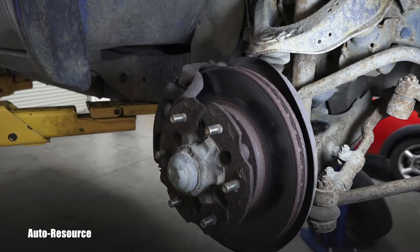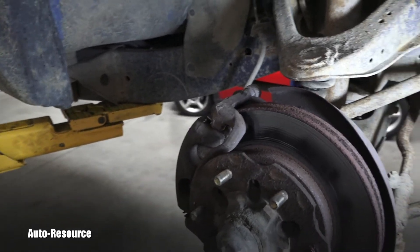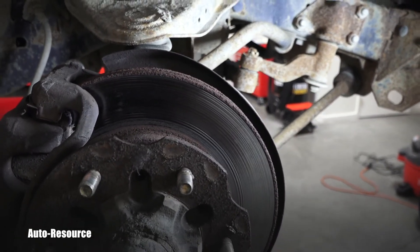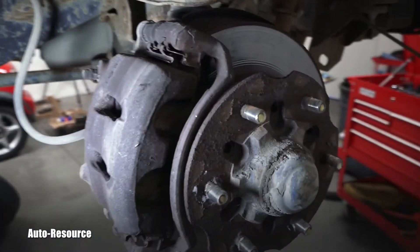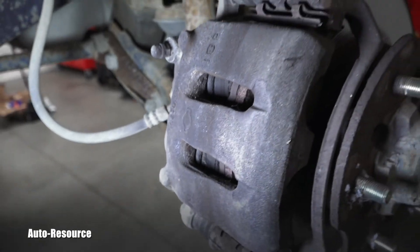Let's go look at the other side. Pretty much the same is happening here — the outer pad is approximately one millimeter. The rotor is in a little bit worse condition; I'll have to take measurements and check for the minimum thickness.